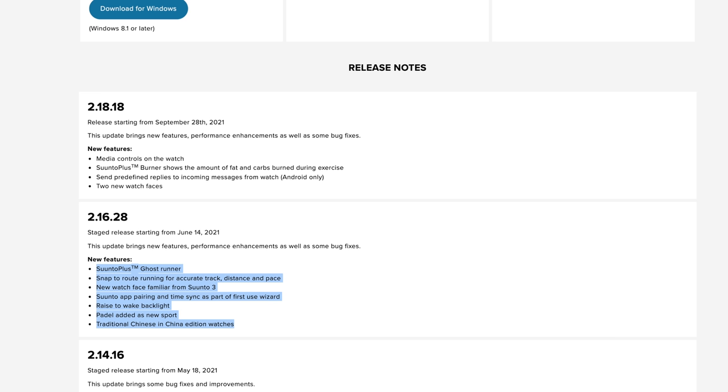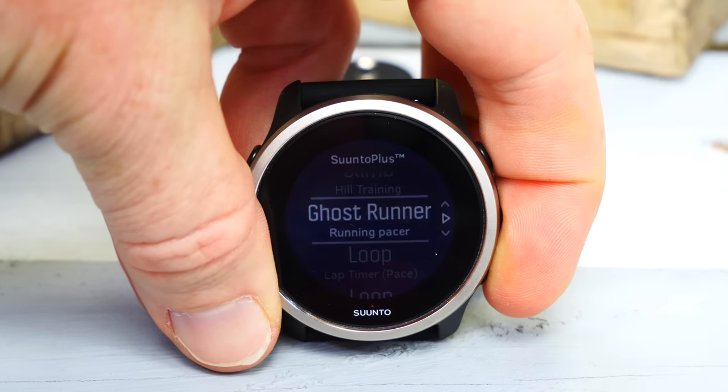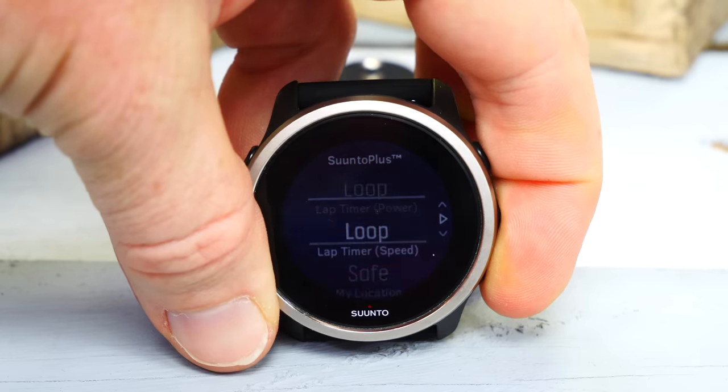Those added features include Android predefined replies, music control, and snap to route — the ability to load a route into the watch and have it use that route for the GPS track as well as for determining pace and distance. That's ideal for something like a city-based marathon where you know you'll run that exact course and want to snap to it from a pacing and distance standpoint. There are also some additional Suunto apps added over the last nine months.